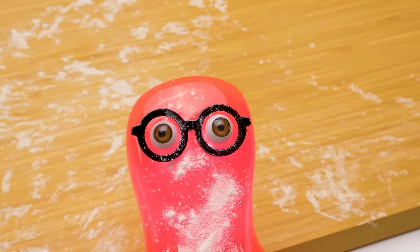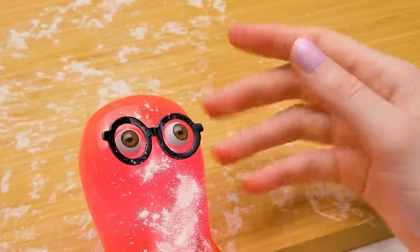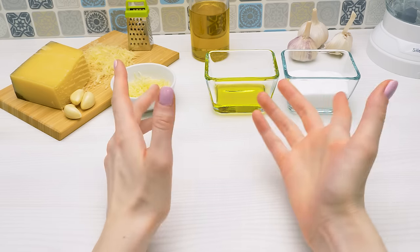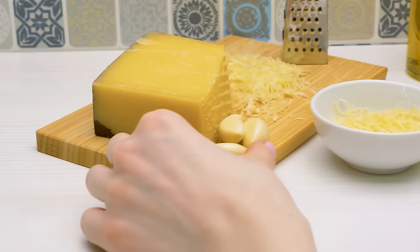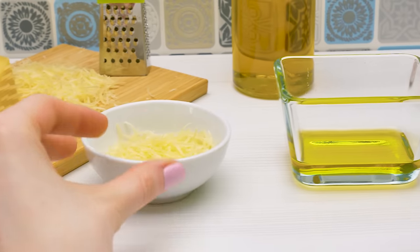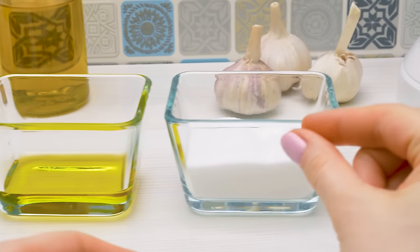Let's roll it into a ball, then place it into our bowl, cover it with plastic wrap, and leave it in a warm place for 40 minutes. Now we're going to make pesto sauce! We'll need a garlic clove, a tablespoon of grated Parmesan, four tablespoons of olive oil, and a pinch of salt.